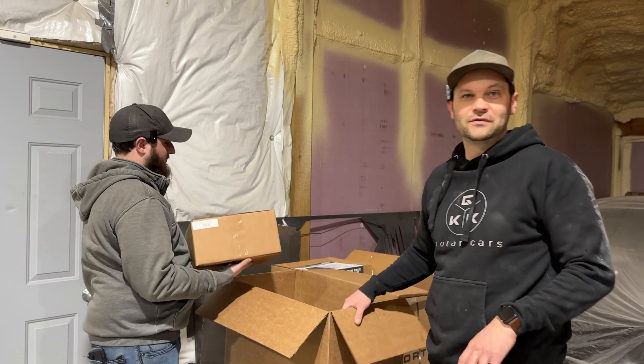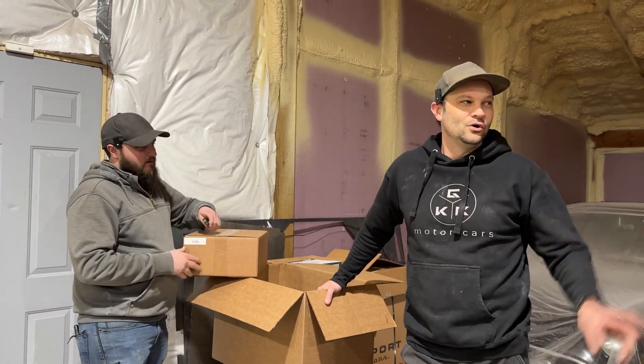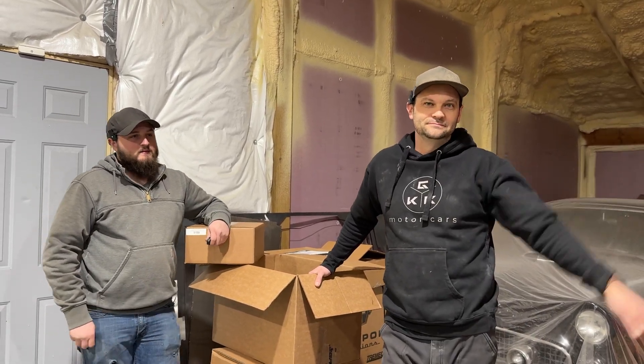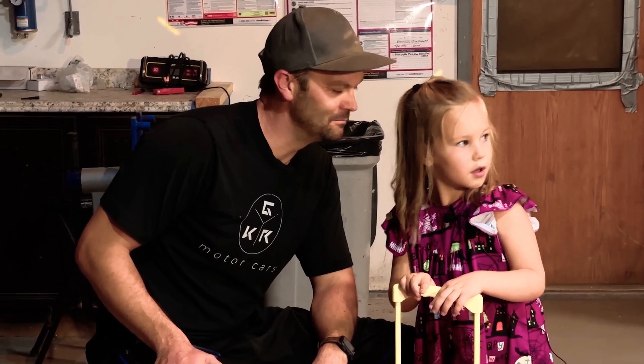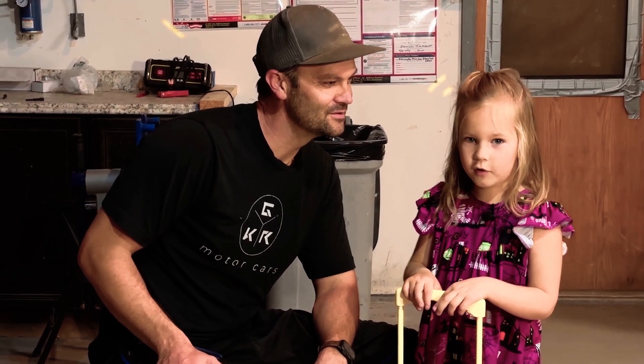Very hodgepodge way of going through everything, but we're doing the Wrangler — can't wait to show you more. Like, share, and subscribe. Boom, nailed it.